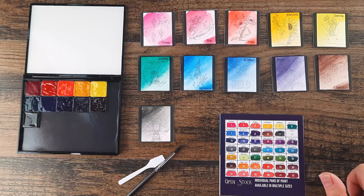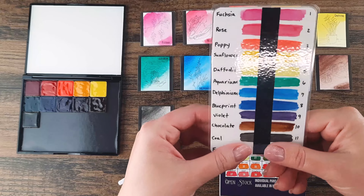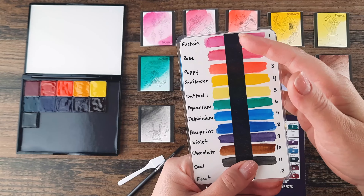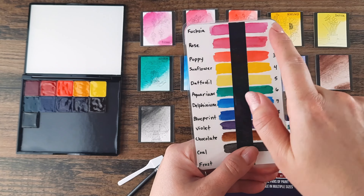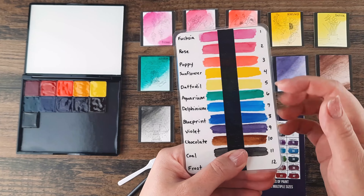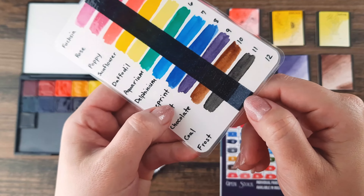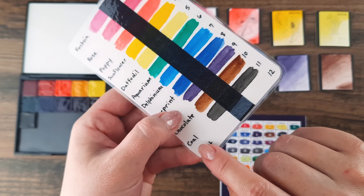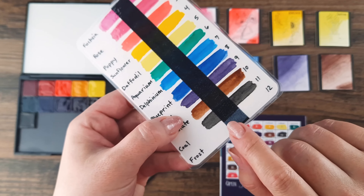All of our foundation colors are transparent. This opacity test — which I referenced earlier — is where you take a black line and paint your color swatches over the top. If you can still see the black line through it, that means your paint is transparent. With frost here, you can see the black through it a little bit, so frost is considered transparent to semi-transparent.